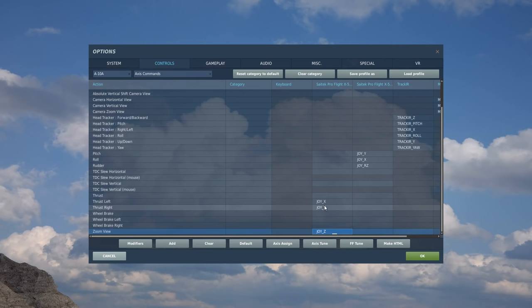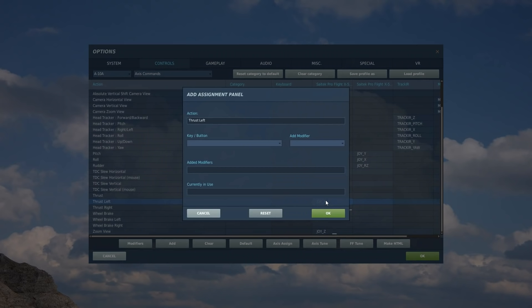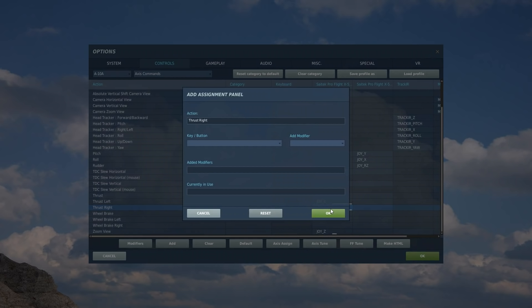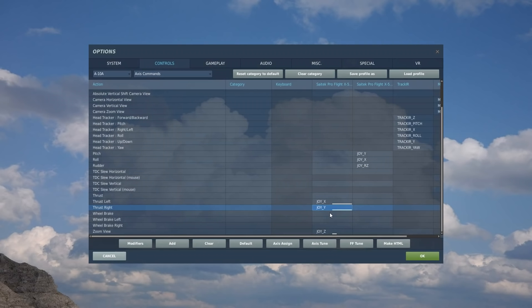Next is thrust. This plane has two engines, so we have to set both thrusts up so we can control each engine individually. I've got the ability to split my throttle in two and move the left and right individually. So we assign Joy Z Left — move it forward, move it back — and then test it. For the right engine it's Joy Z Y — move that forward, move it back — test it. Then I connect them back together again. That's the thrust done.